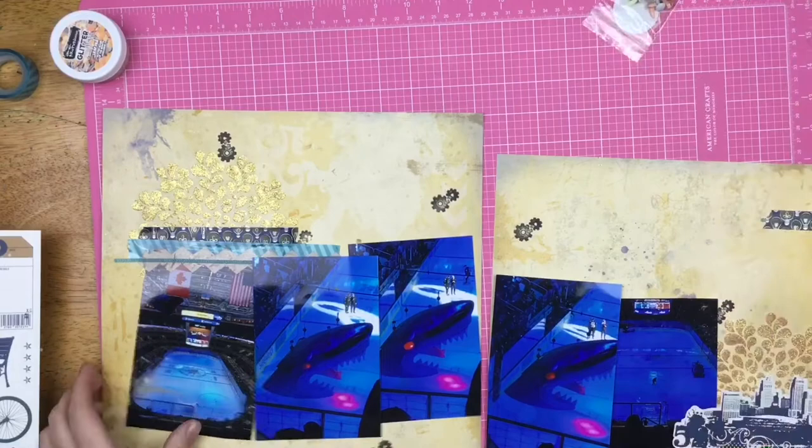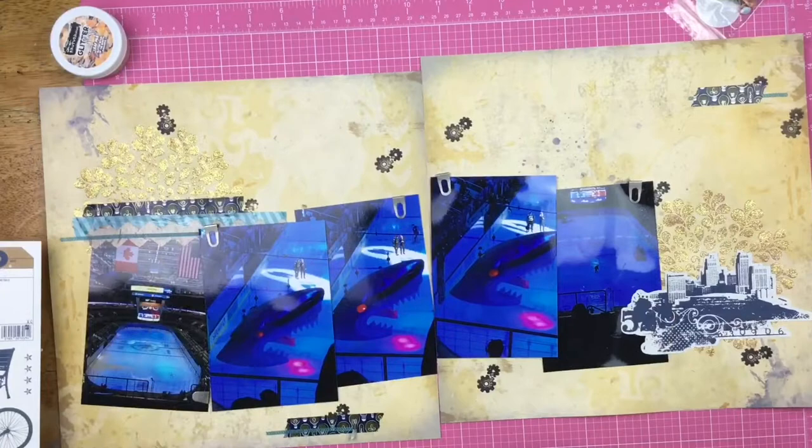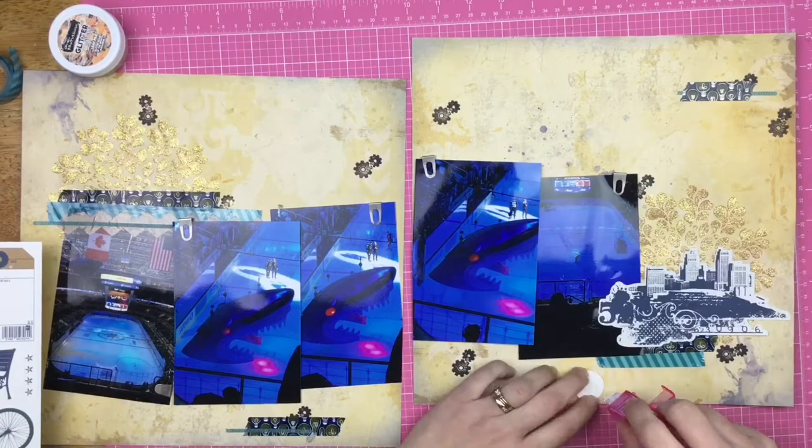I believe this glitter glaze is called Leaf Pile. I grab these little Tim Holtz metal clippy things — I've had these forever. Most of the time I put them on top of papers, but I thought if I flipped them around it would give just a little bit of interest. I'm layering up some washi tape over here on top of the sticker.